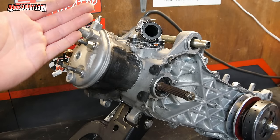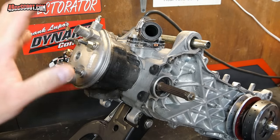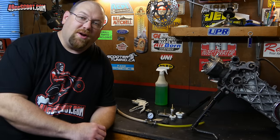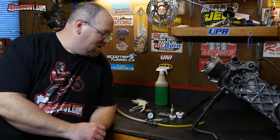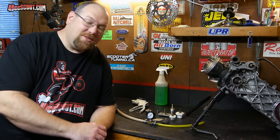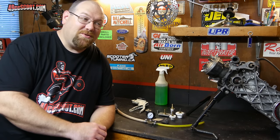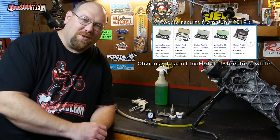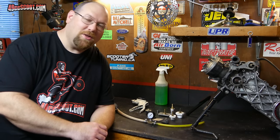It's a pretty simple concept and the execution of it is not difficult either, which I'm about to show you. You can go out and buy pressure testing kits for two-strokes — I believe Motion Pro and some other companies make them. Some of them are fairly expensive; I've seen some for around $100 or more, and that's really not necessary because you can make something yourself for a very small amount of money.